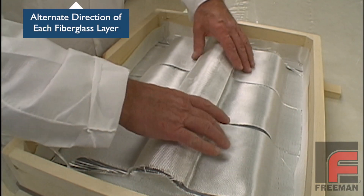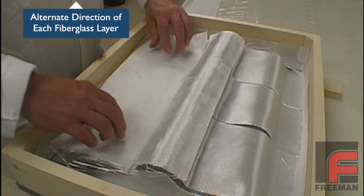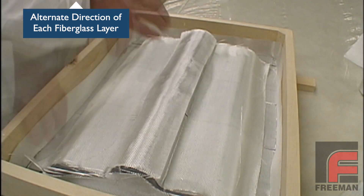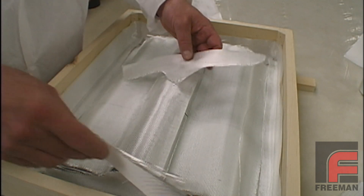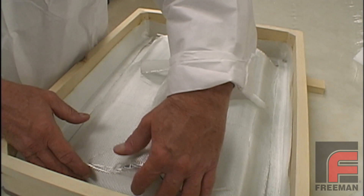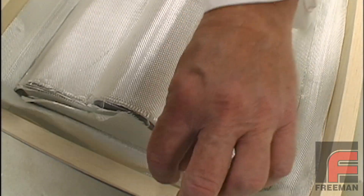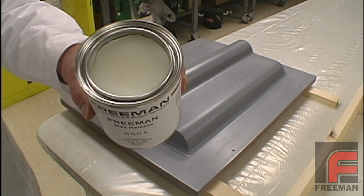Now we're ready for cutting the second layer, which we build up at a 90 degree angle from our first layer. Orientation of the cloth isn't as important for a mold as it is for a part, but it is usually good practice to at least alternate the direction of the fiberglass with each layer. We're also using wider tape at the perimeter to overlap the underlying layers. We'll cut the pieces for our third and fourth layers identically to our first and second. Then we'll remove all of the fiberglass and clean off the mold.